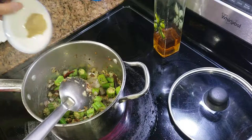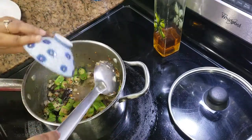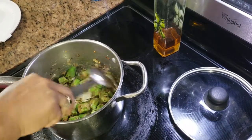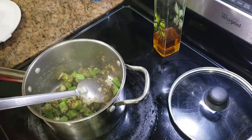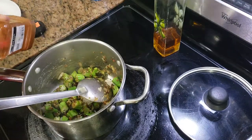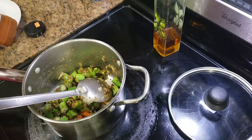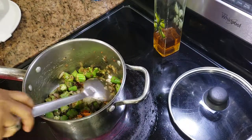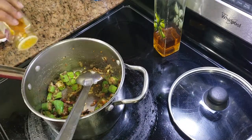Then we'll add the coriander powder and the cumin powder. Some red chili powder — you can add it as per your taste, depending on how much heat you want. I added half a teaspoon. And some turmeric powder.